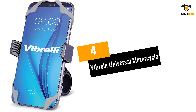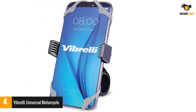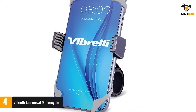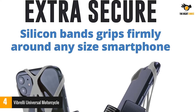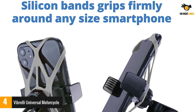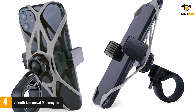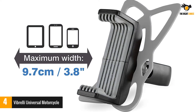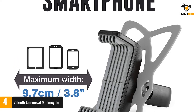Number 4: Vibrelli Universal Motorcycle. This is a universal bike phone mount made for bikes and also motorcycles. The mount is designed to install on the handlebars and is also compatible with ATVs, road bikes, MTB, e-bikes, and scooters. The holder is made of silicone material that attaches to the phone and case with three bands that hold it firmly and securely, with a non-slip texture that stretches as needed to ensure phone safety.